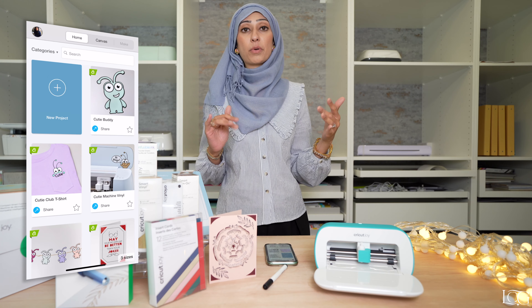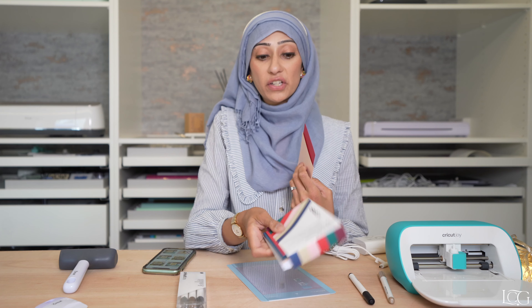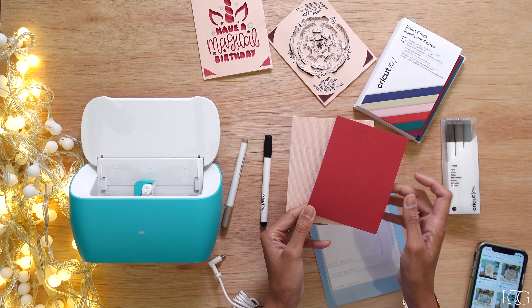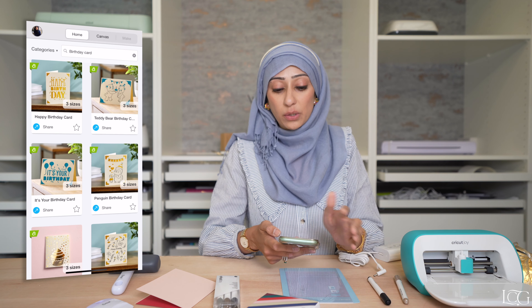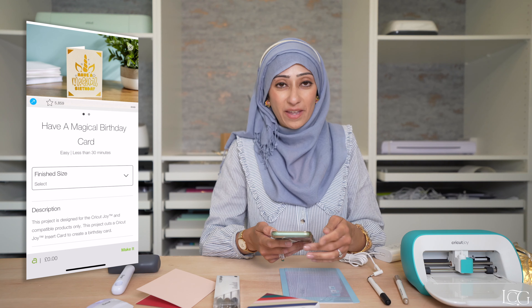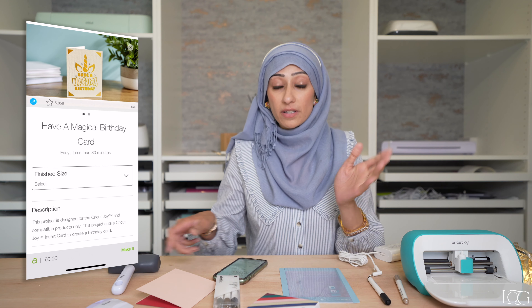Now we are on the homepage. Because we've selected Cricut Joy, it's going to make sure it's showing us the projects that are most relevant for the Cricut Joy machine — since it's smaller, it won't be showing the big kind of projects you would do on a Maker or an Explore. Let's get making! We are going to start by making an insert card like this. They are very quick and very simple. I've done a quick search for birthday cards and I'm going to go for this unicorn-themed one — my daughter is attending a birthday party this weekend, so I'm sure she'll enjoy it.